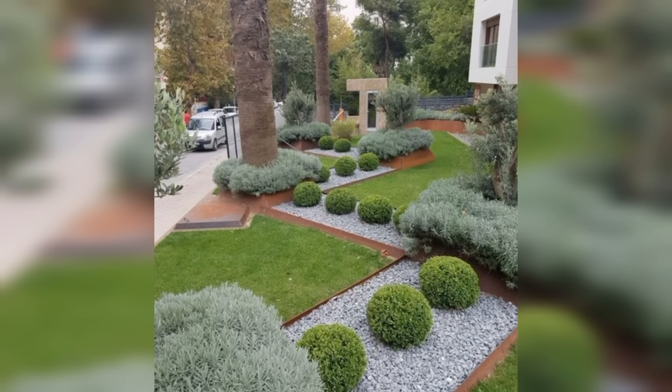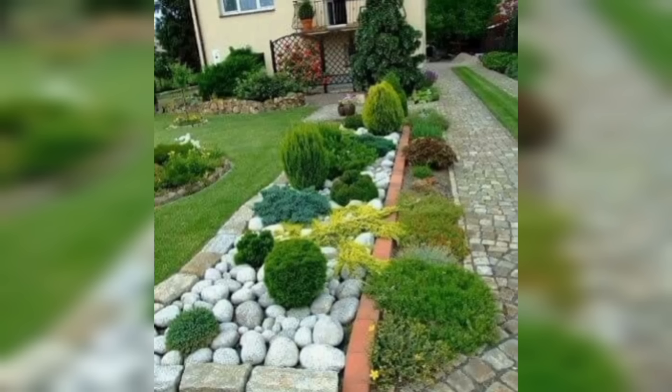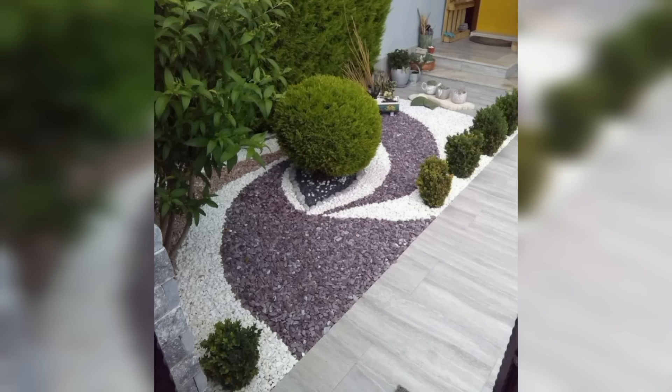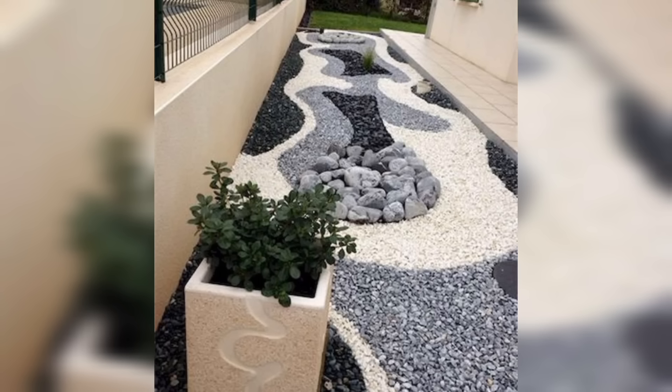So whether you are looking to add some curb appeal to your home or create a relaxing outdoor oasis, these affordable landscaping ideas are sure to inspire you and transform your front yard. Whether you are a seasoned gardener or a novice, these tips and tricks are sure to help you create a beautiful outdoor space that you can enjoy for years to come. Get inspired and get started on your front yard transformation today.